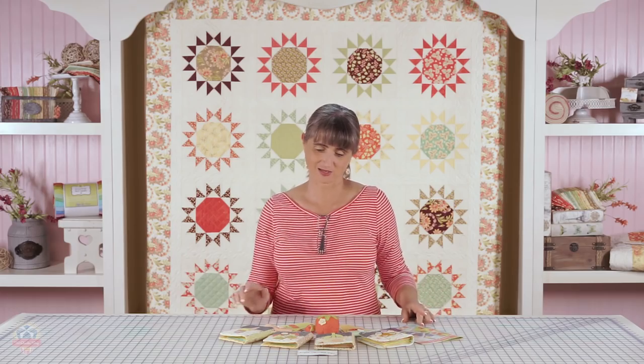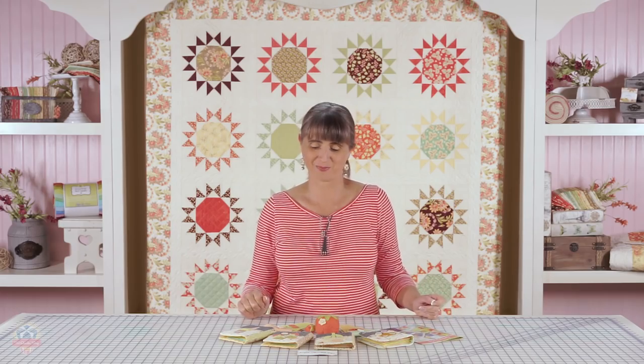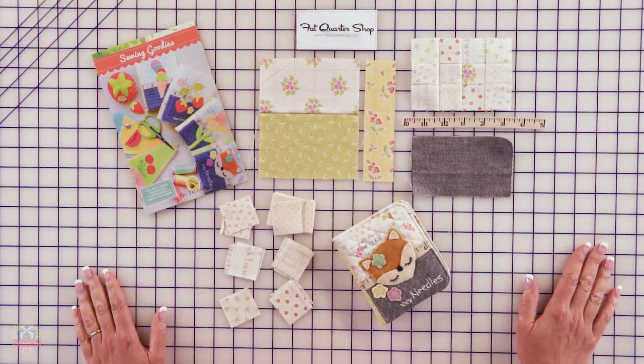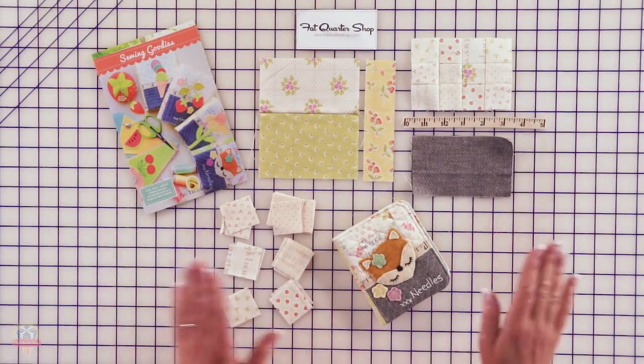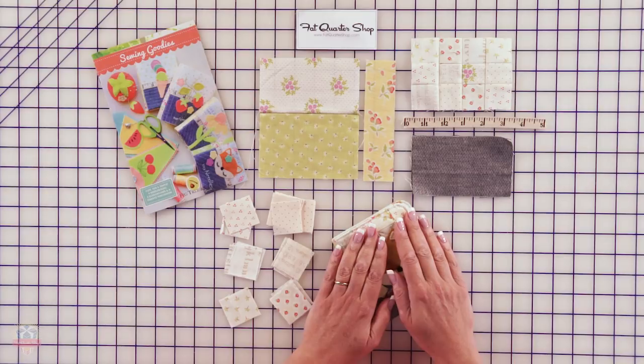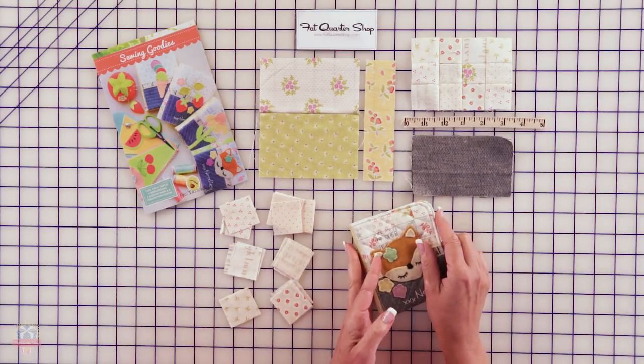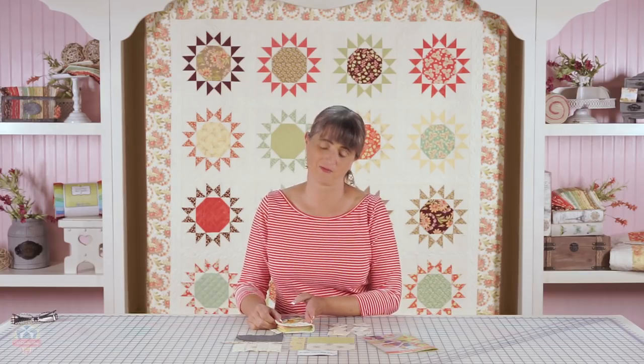So that's the Sewing Goodies pattern, and I'm going to show you how to make one of these needle books. They're very straightforward, I promise. I know sometimes my students make fun of me when I say that, but this really is pretty straightforward.